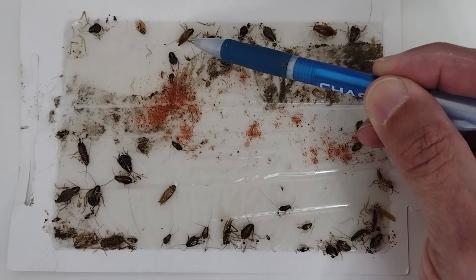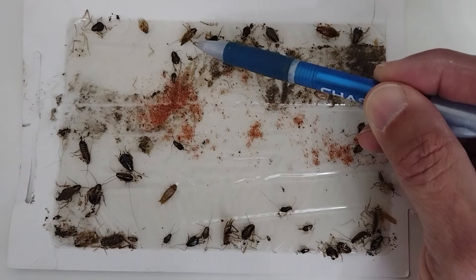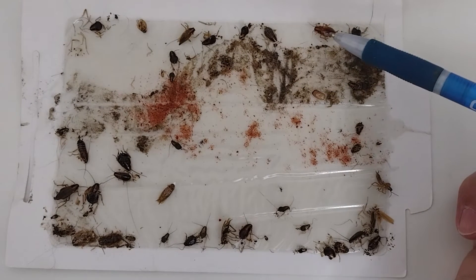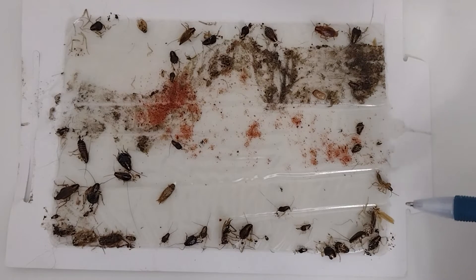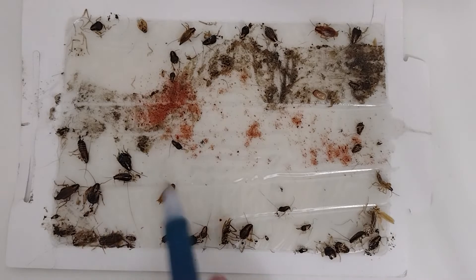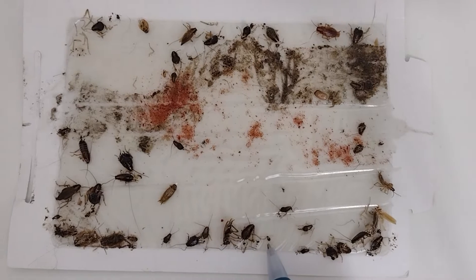If you notice, here's an adult right there. Here's what appears to be an adult male. We see another adult — still alive. We have another adult here that got squished and damaged. This is an adult, and this is an adult. The rest are nymphs in different stages.